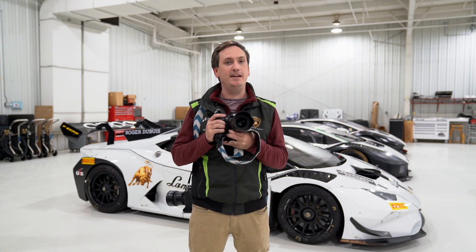I'm Jamie Price. I'm a professional motorsport photographer from Charlotte, North Carolina, and I have the best job on earth. I've been Lamborghini's North American racing photographer since 2013, and I have a really exciting announcement about Nikon and Lexar.